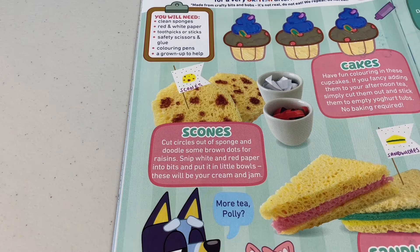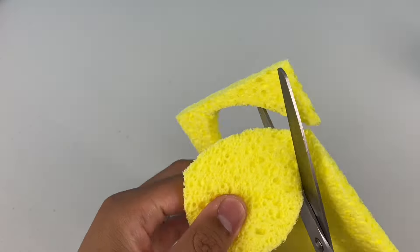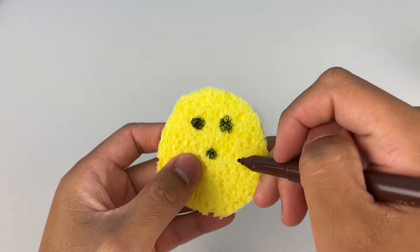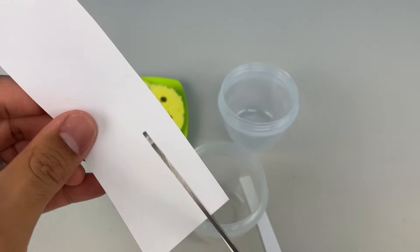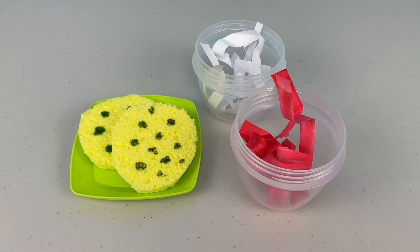Can't have afternoon tea without some scones. First, you gotta cut out circles out of sponges — that's one, and here's another one. Then doodle some brown dots for raisins. Oh, that's making me hungry. Put it on a plate, then get some bowls and cut out some paper — one white and one red. This can be your cream and jam.